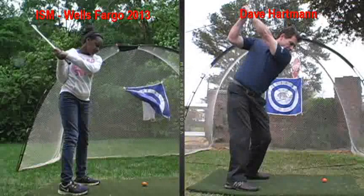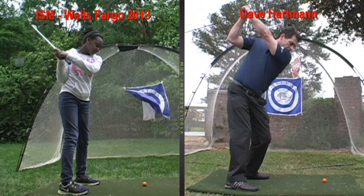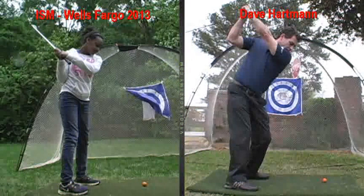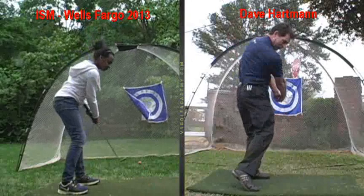That left arm of yours bends a little too much. See, my left arm's pretty straight. So if you work on keeping your left arm a little straighter, you're going to get more power in the future. You bend it a little bit — that's okay. As you come back down, your arms straighten and the club makes contact with the ball.